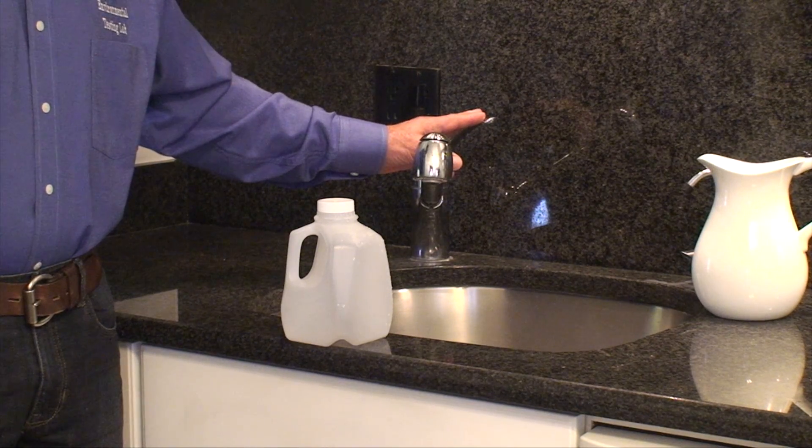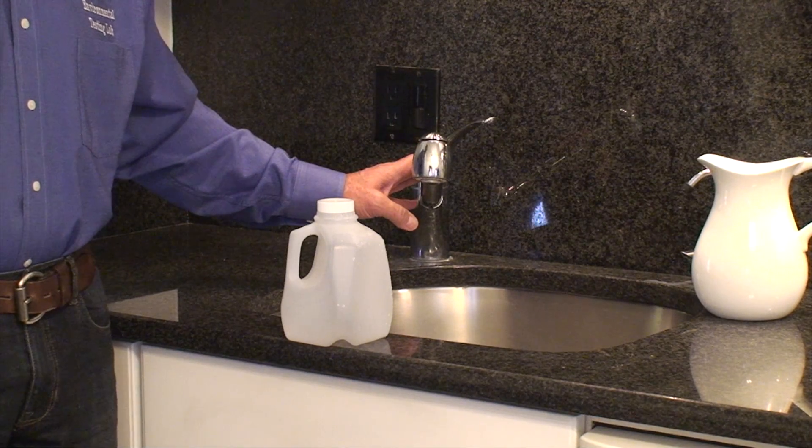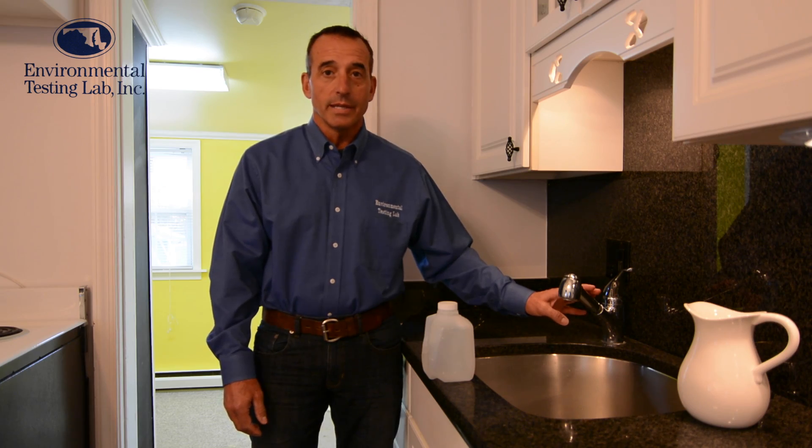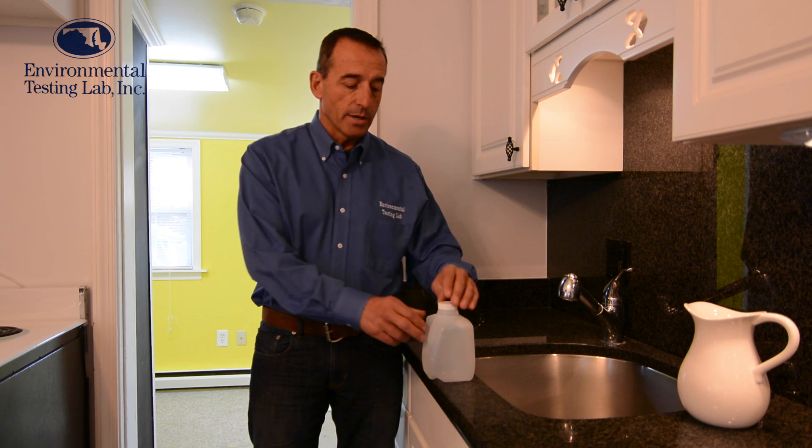You want to collect a sample of water that's been sitting in the pipes for 6-8 hours, but not more than 18 hours. The best thing to do is to put some kind of a note or cover on the tap, and first thing in the morning when you come downstairs,